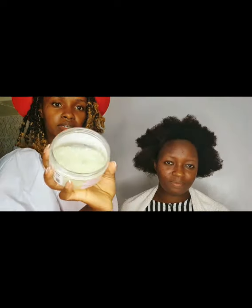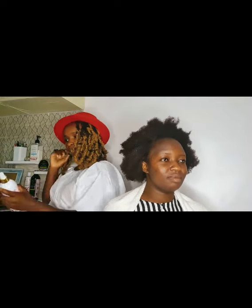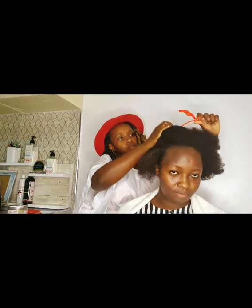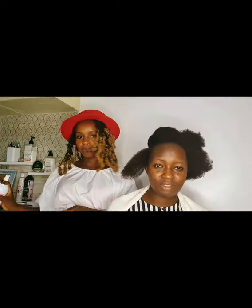After that, we go in with the leave-in conditioner. This leave-in conditioner, along with the mist, will help soften the hair, preserve it to avoid any kind of external damage, and maintain the elasticity of the hair during the process.